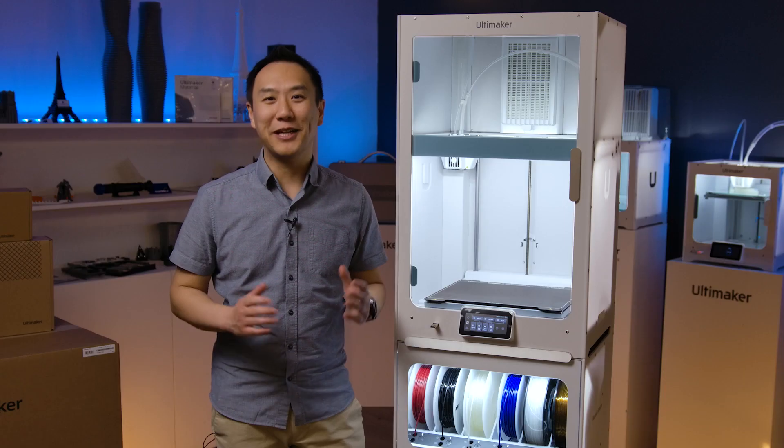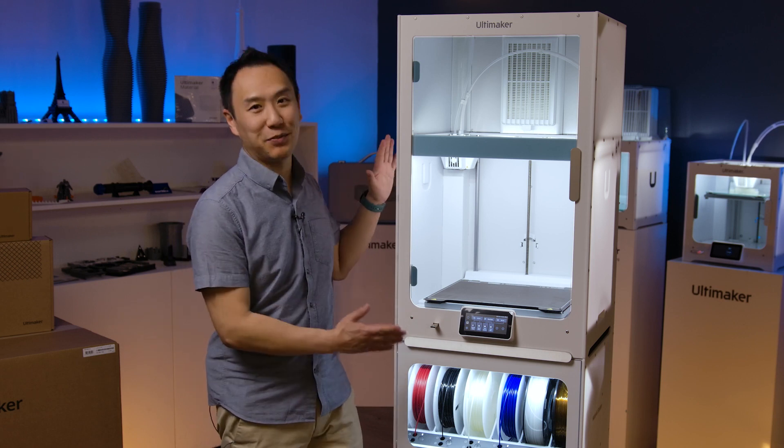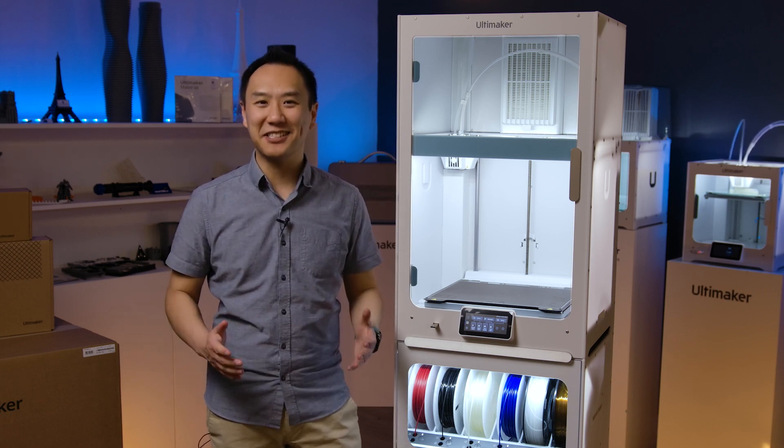Hello, I'm Ken from shop3d.ca, and today I'm very excited to be introducing the brand new flagship printer of the Ultimaker lineup, the S7. With me I have Jackie from our Vancouver office, our Technical Director, as well as Raphael, our Application Specialist from Quebec. They're going to tell us all the nitty-gritty details of this fantastic new printer. So let's dive in.